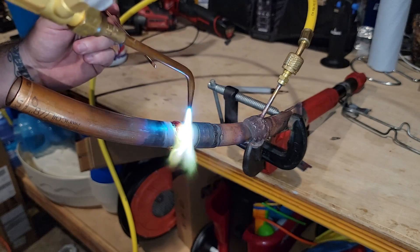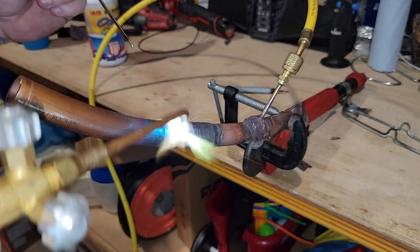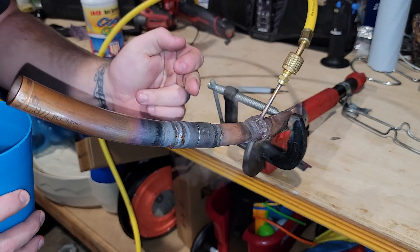Hey everybody, it's Corbin with World of HVAC. In a previous video I went over how to braze a joint, and I was also talking about heat transfer towards the valve and the Schrader core. I have a thermal imaging camera hooked up and I have three different ways to prevent heat from transferring down a pipe, so we're going to test them out.